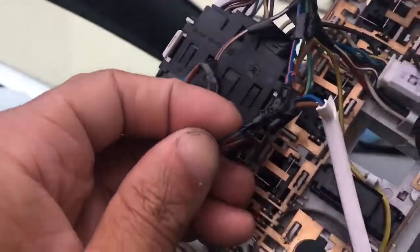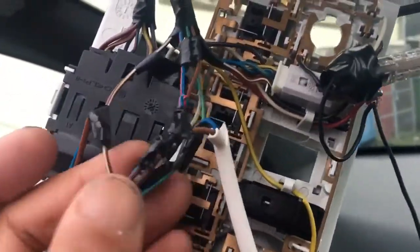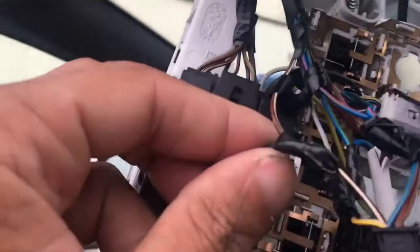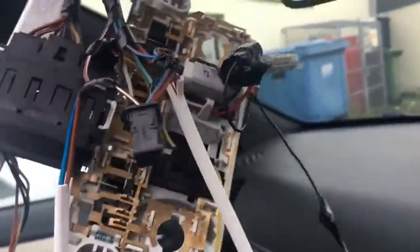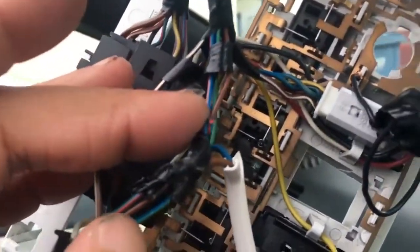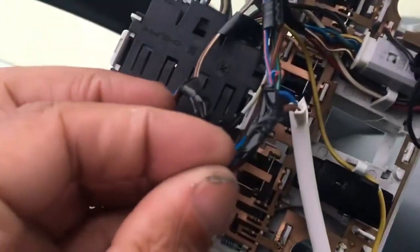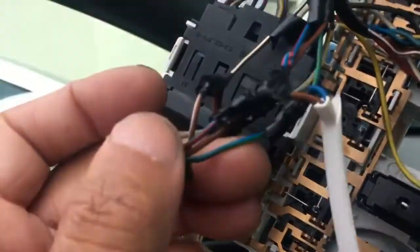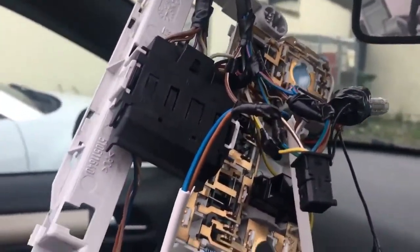There is one cable here which is blue and red, and one cable here which is blue and green — those are the cables you need. One is for closing, one is for opening. Then there is a brown and white cable over here, and that is the minus. Take one cable which is quite thick — make sure it is the same size as those cables or thicker — and connect one color to the blue and red, and one color to the blue and green. Then take another cable and connect it to the brown and white. That is the first step.